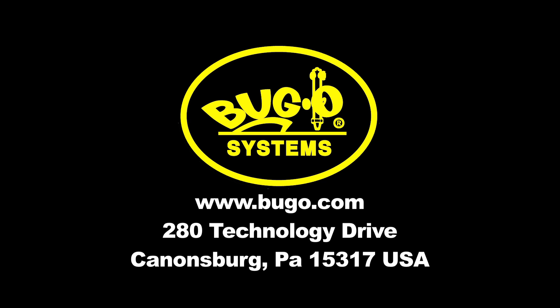Bug-O Systems is located in Canonsburg, PA, USA. Bug-O Systems has been supplying cutting and welding mechanization since 1948.